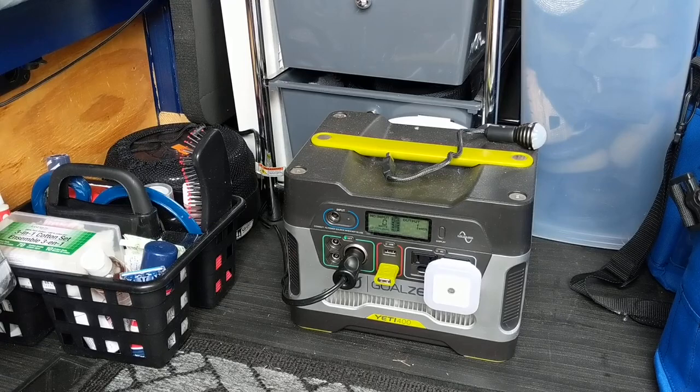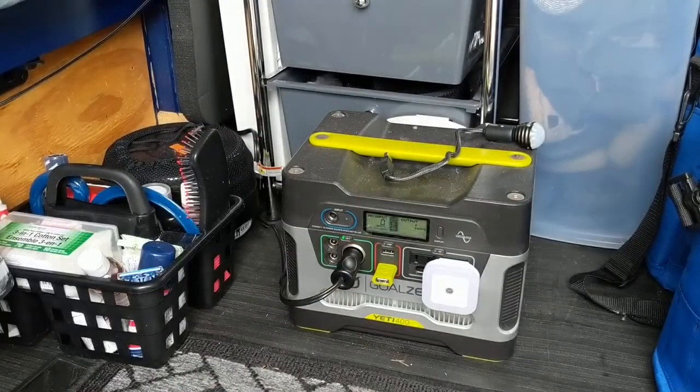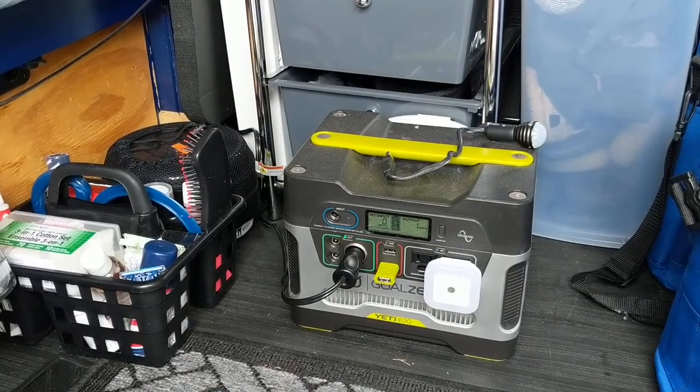The good thing about these, when I purchased them several years ago — and there are videos on my channel, I'll put links in the description box — you could change these batteries out by unscrewing the four bolts at the top. I did it on the Yeti 150, the smaller one, this year. I replaced the battery, purchased it on Amazon, took out the old one, recycled it, and put the new one in.